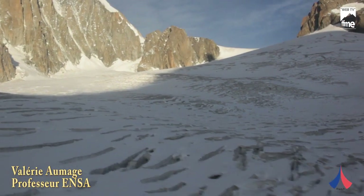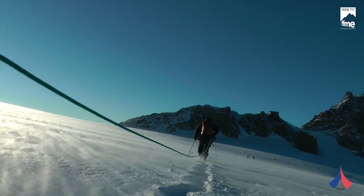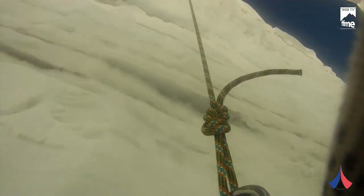We are on a glacier to measure the force of shock which is exercised on the harness of an alpinist when he arrests a fall in a crevasse. In the first test, we have only varied the diameter of the cord used. In the second test, we added some knots on the cord to measure the differences.